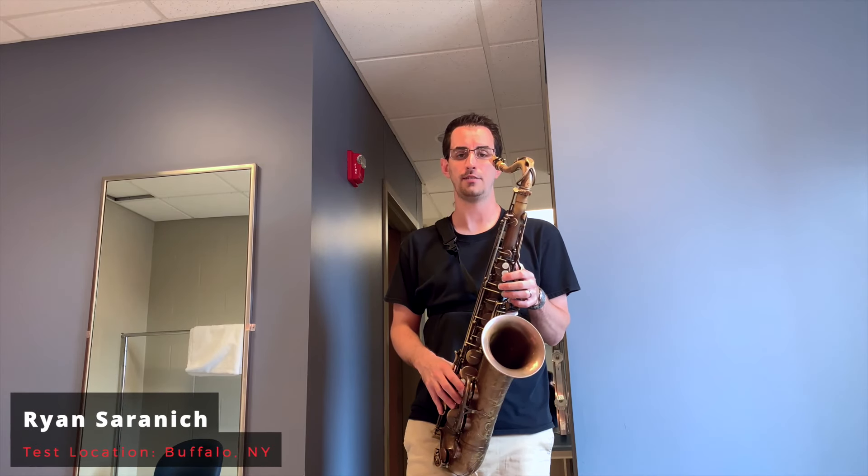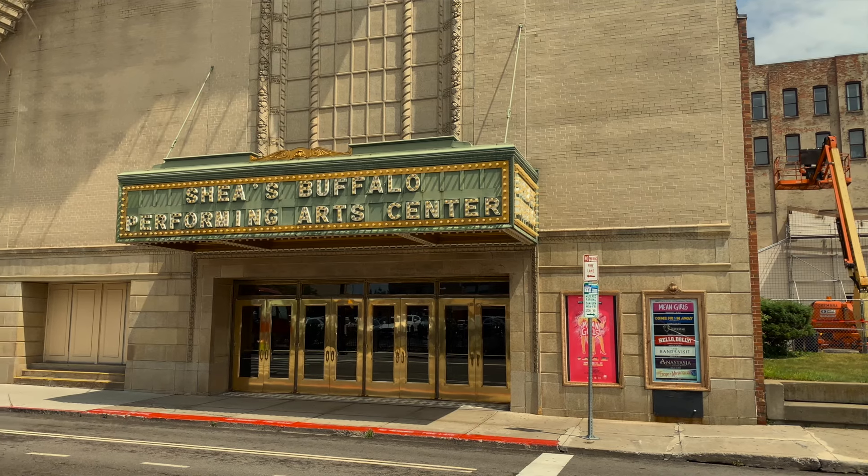Hi guys, this is Ryan Saronich at Saxophone Central. We're in Buffalo, New York today at the Shea Theater, and we're going to be checking out BeeGees' Flex Jazz Ligature.